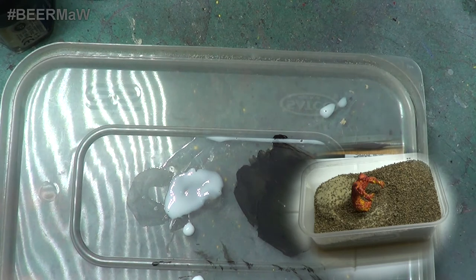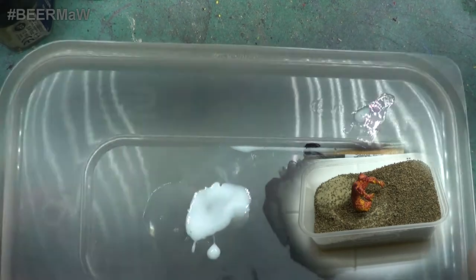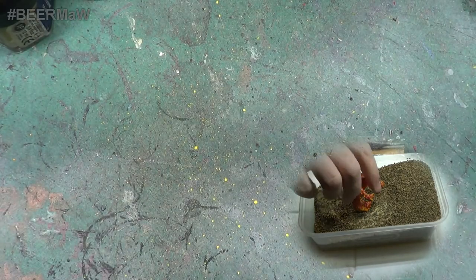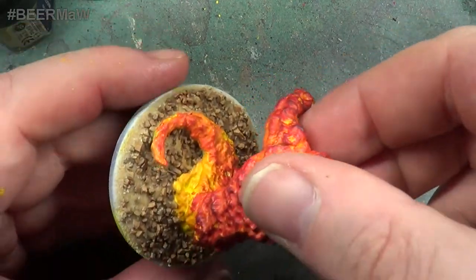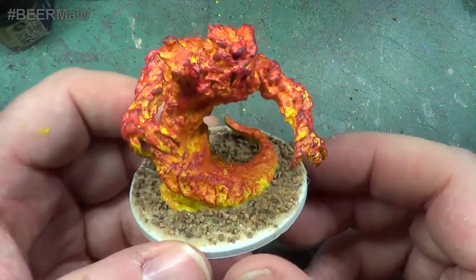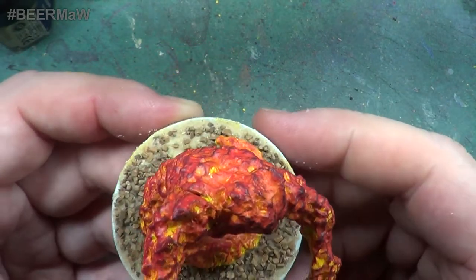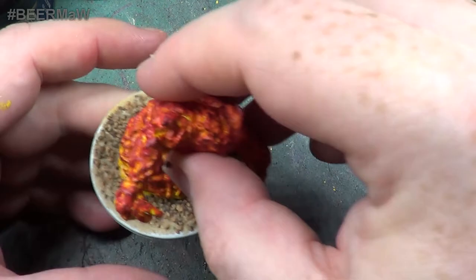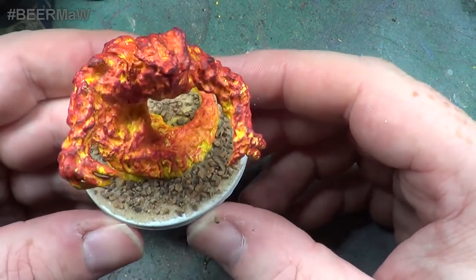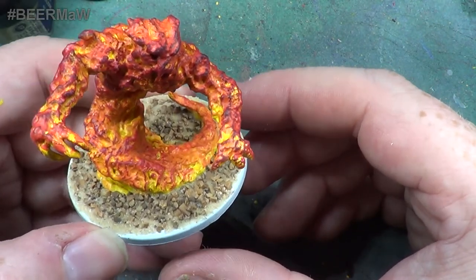I'll move that to one side. You can take it out and have a look. Bend the sand off, and here we have it in all its glory - the fire elemental. There we are. So all that needs to do now is get the base painted, dry brushed, and then it's all done.